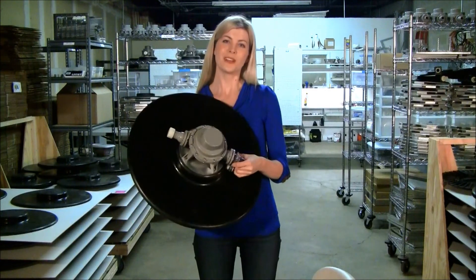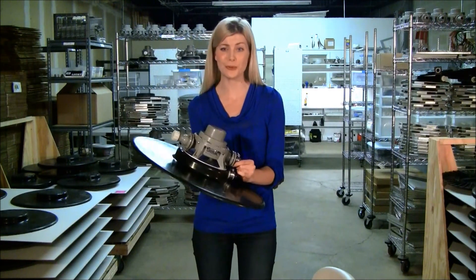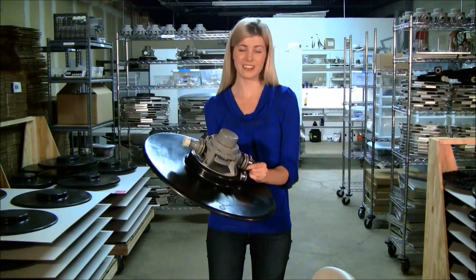If you stay tuned for my next video, I'll show you how my product, the Turtle Drain, is the answer to this problem. You will see how we can use a gravity-powered siphon to replace energy-consuming, environment-damaging gas and electric pumps.